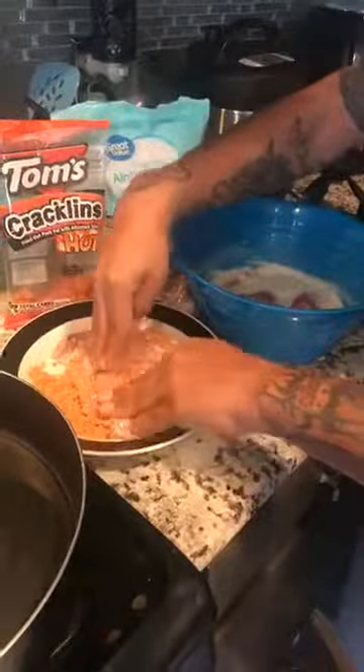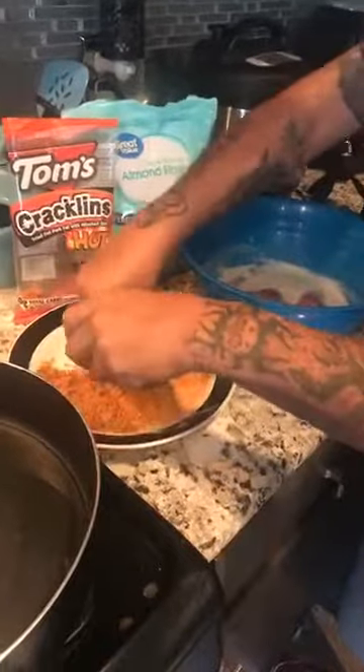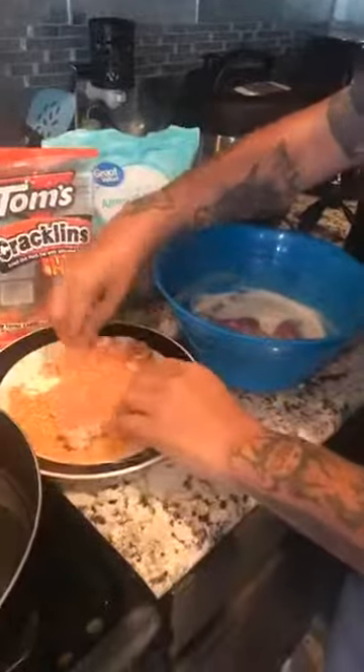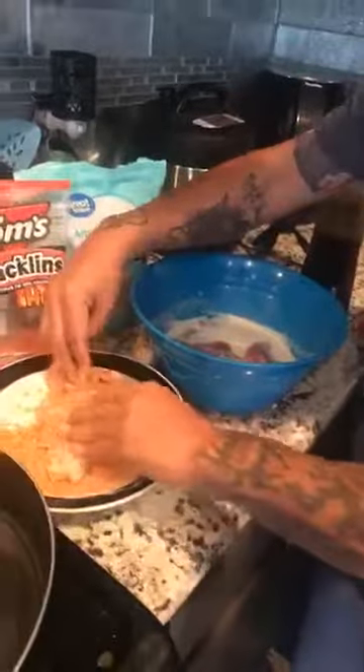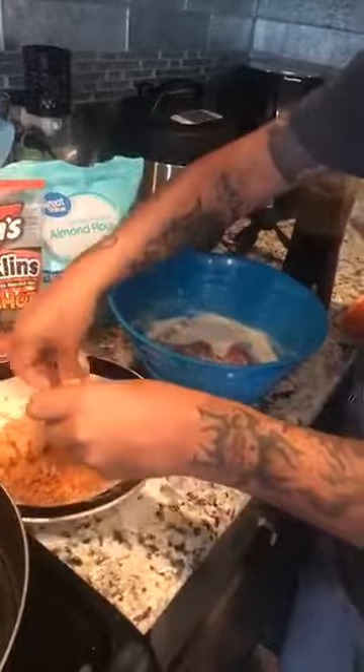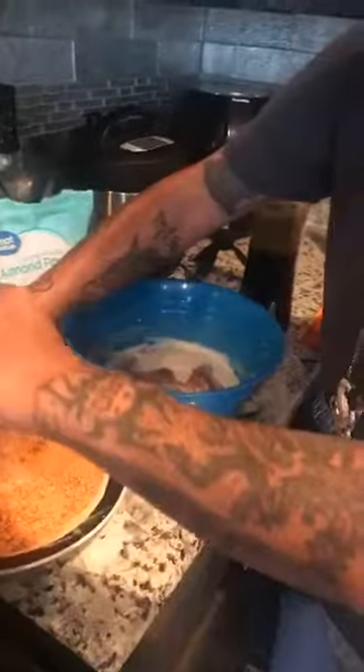Look at that — put it in the crumbs. Milanesa, man, it's a light meat. I used to actually — I still love it — but at one time I was like, man, no more Milanesa for me because they fry it and stuff like that.